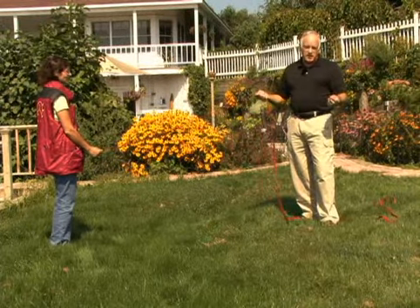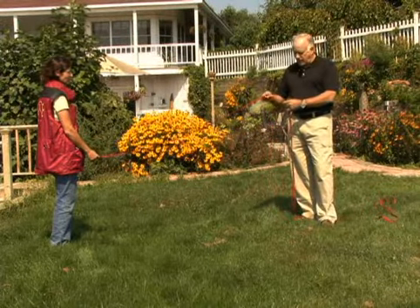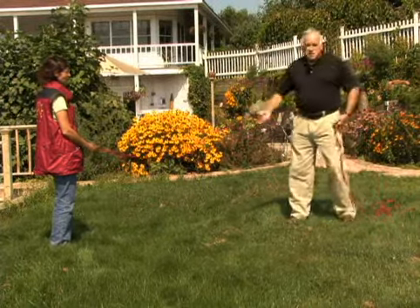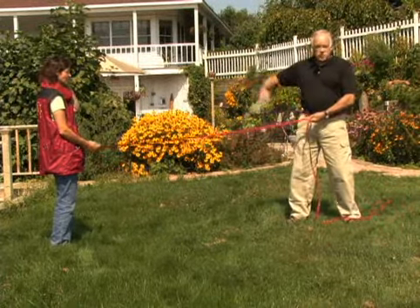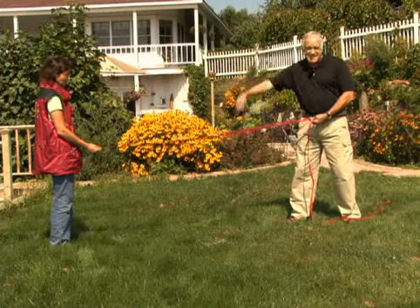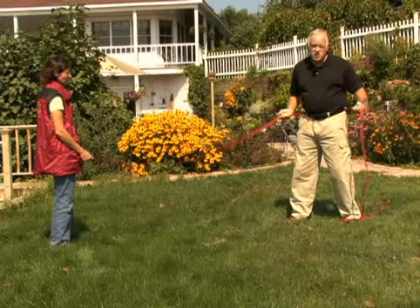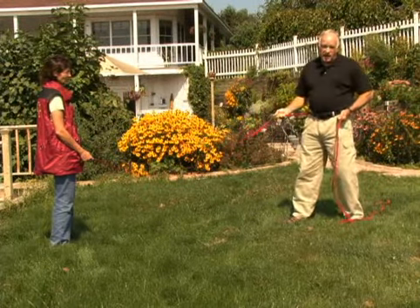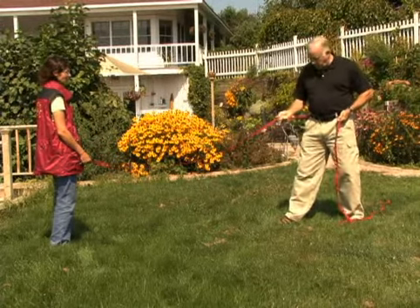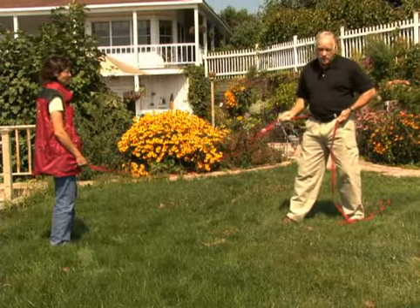The way to hold the line is to take your line and wrap it around your body so that you have enough extended out to where the handler wants his dog. Take your leash — if you're right-handed, take your leash in your left hand and anchor it on your hip. Take your right foot and put it at a 45 to 90 degree angle towards where the dog is going to be.